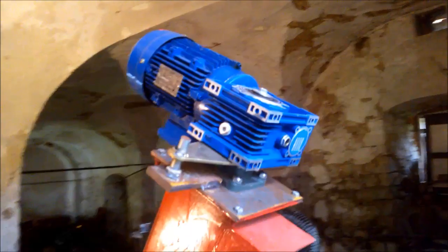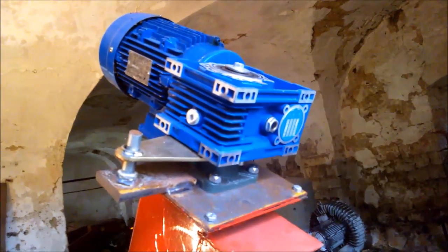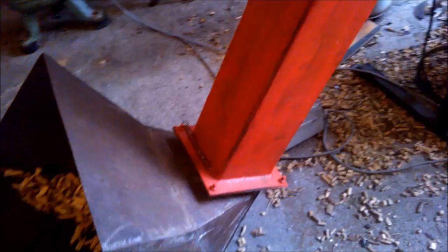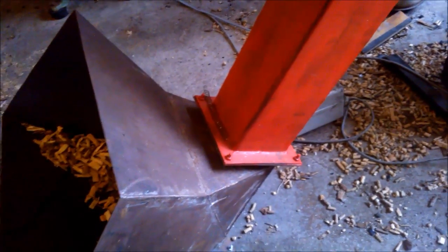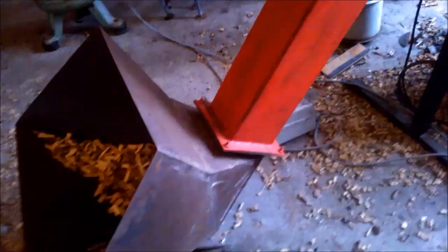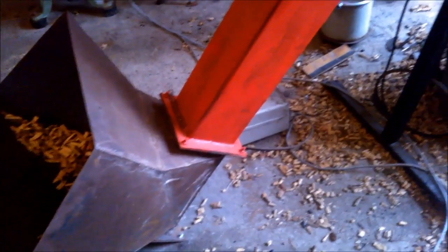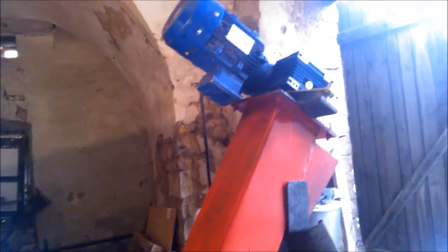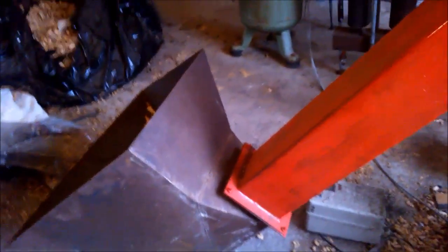Here you see the motor with the reduction gear — it turns 15 revolutions a minute. After a few tests, I found you better make a square tube, because most augers have round tubes. Wood chips are difficult to feed in a round auger because they tend to block between the screw and the round tube. If you use a square tube, they always have a little space to escape.